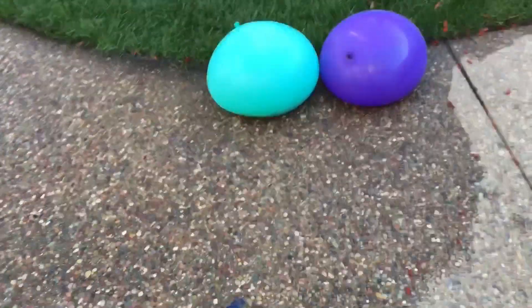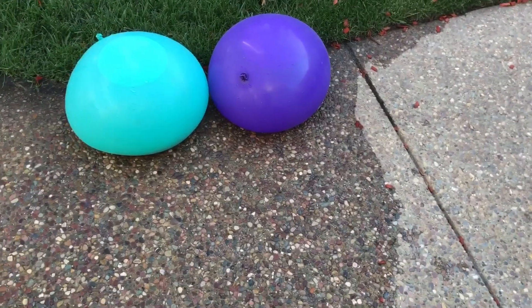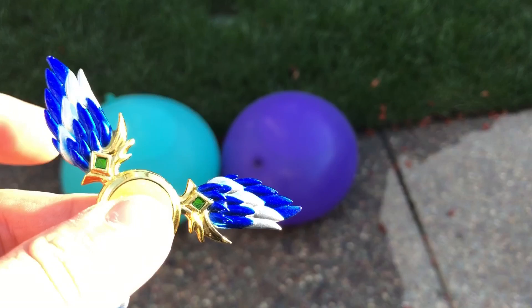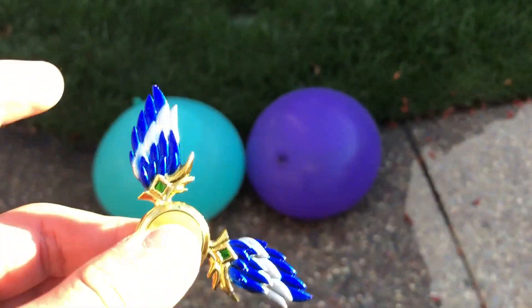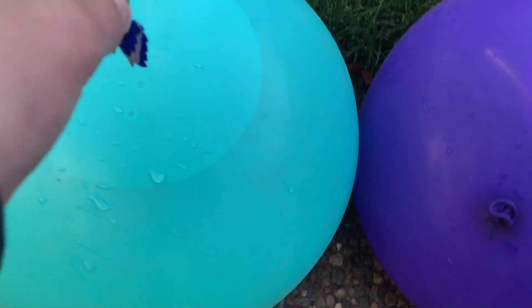All right, so now that we got that balloon done we can pop these ones. Like I said earlier, it's gonna be in slow motion. Anyways, before we begin, I just want to tell you that I couldn't actually pop the red balloon with this fidget spinner spinning, so I'm gonna have to do it when it's not spinning.